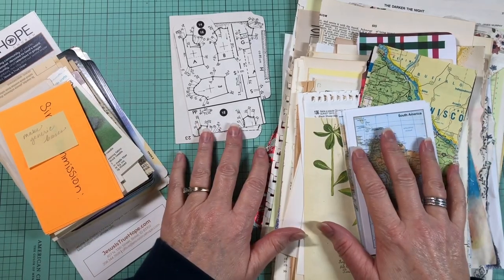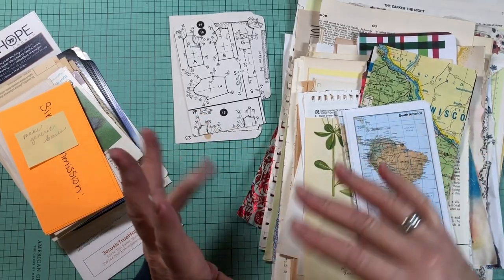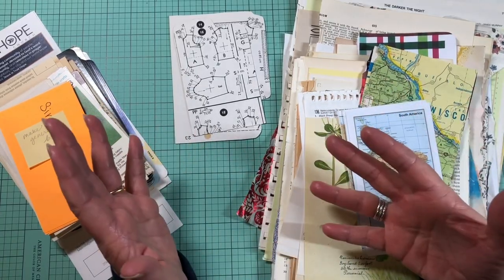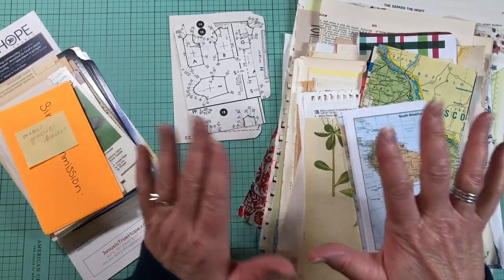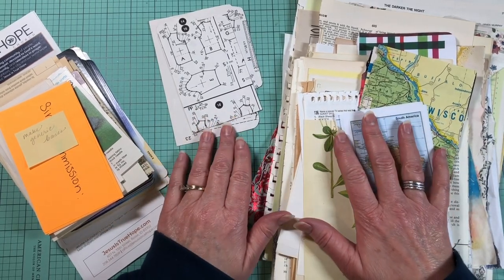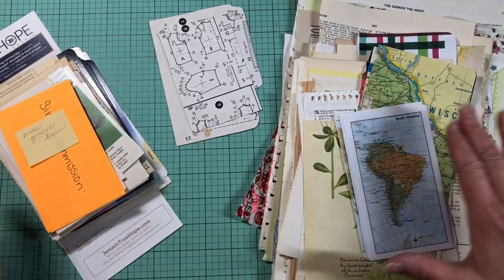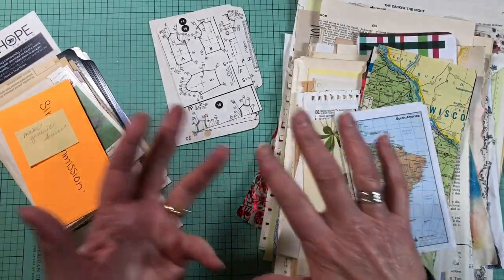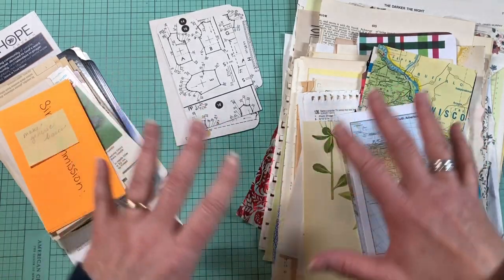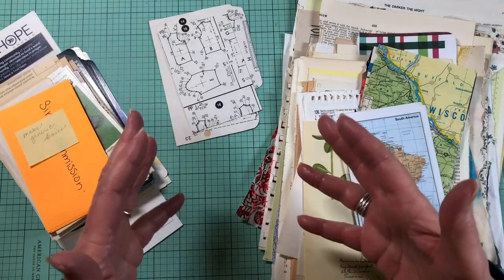Hello friends! How's everybody doing today? Today I'm going to be working on something a little bit different. I'm wanting to do several projects that help build my stash so that I have things to pull from as I'm working on journals. So what we're going to do today, we're going to make generic bases — tags and journal cards and things like that — and cover them with kind of generic backgrounds so I can pull them from my stash and decorate them more as I work on certain journals.